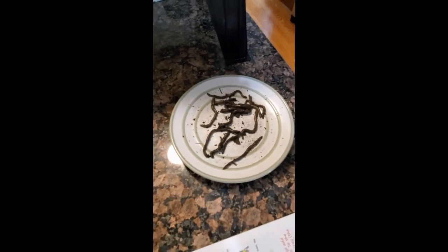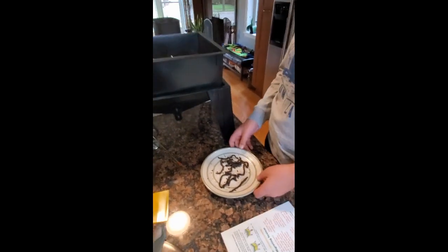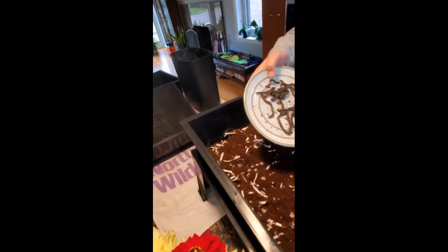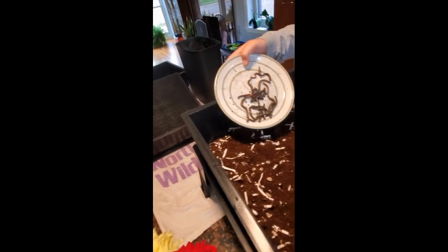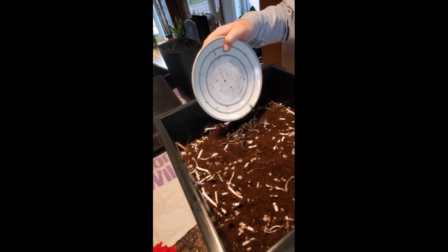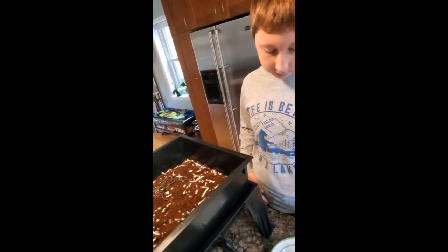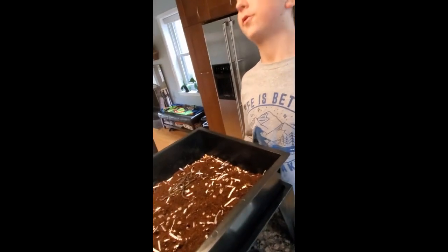Now these are our worms that we will be introducing to their brand new habitat. There are 15 worms on this plate and they are compost worms.